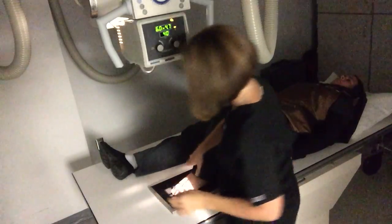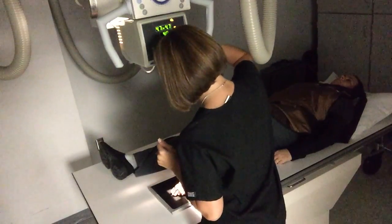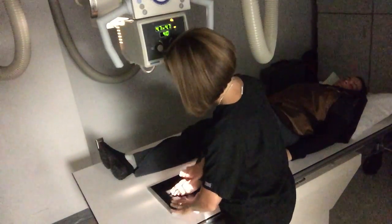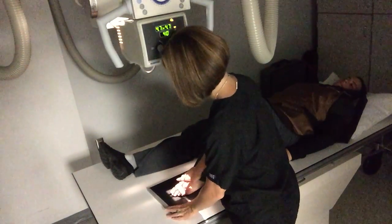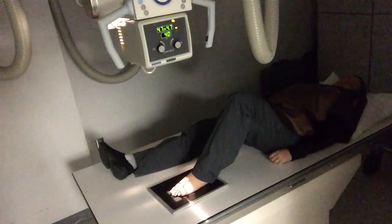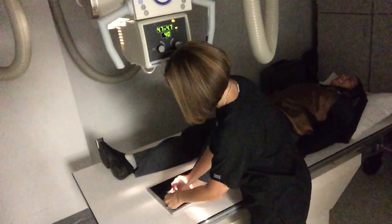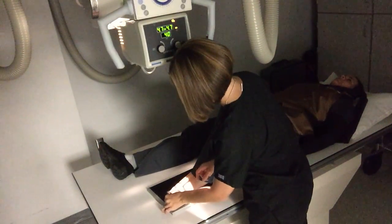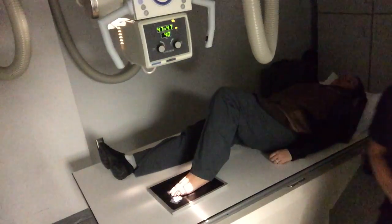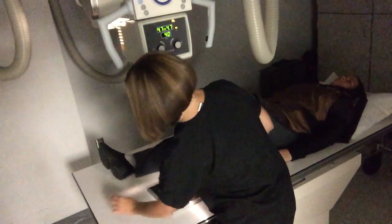This isn't a foot x-ray, it's just toes, so you can collimate pretty close. For this instructional video we're going to get all of the toes on one image, so just center in the middle and have the toes as flat as you can get them. You're going to leave just enough room for your marker. We're going to shoot this at 63 kVp.